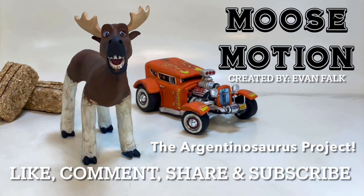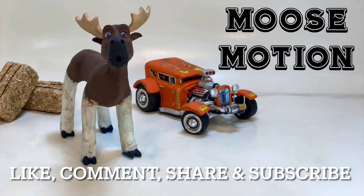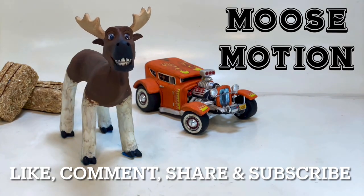Hello everyone, hope you're all doing well and thank you for tuning in to Moose Motion. Be sure to like the video if you enjoyed the content, comment below what you think, share with your friends, and perhaps consider subscribing if you're new. Be sure you have your post notifications turned on so you don't miss any of the new content.